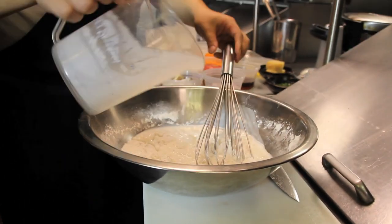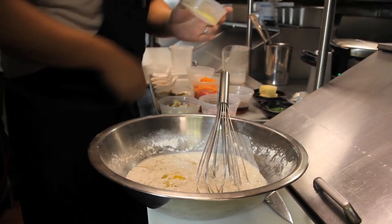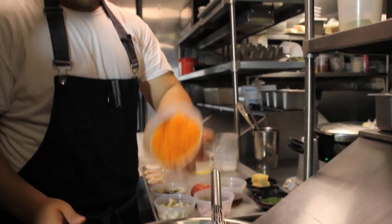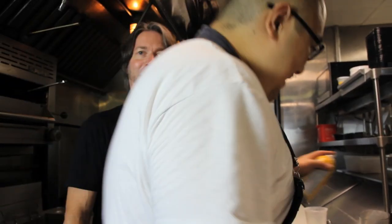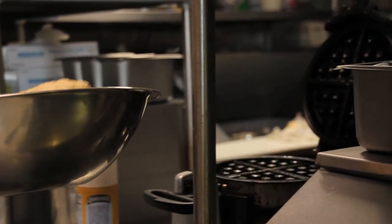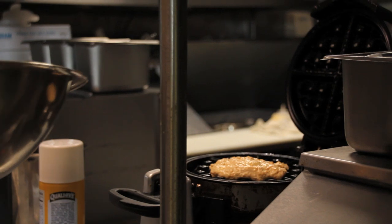Buttermilk — get it in there. We're going to put in some actual butter. Dos huevos. Spaghetti squash. And we're just going to whisk this together until it's nice and smooth. Get her wet! There you go — she likes that. I'm going to put in two spoonfuls. So far so good, it's pretty easy so far.